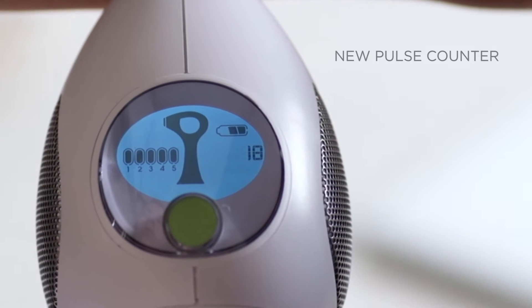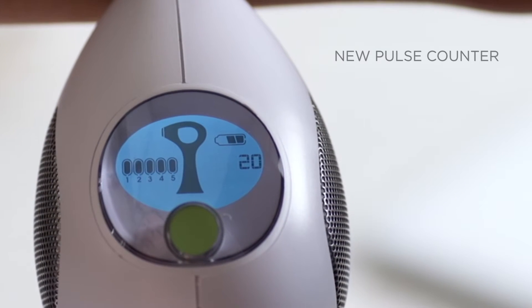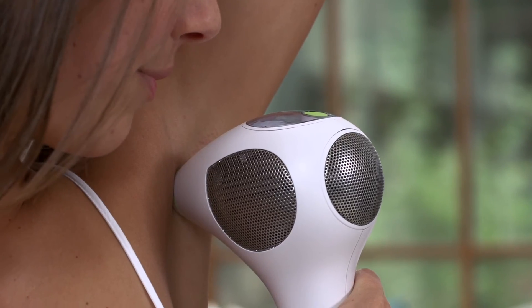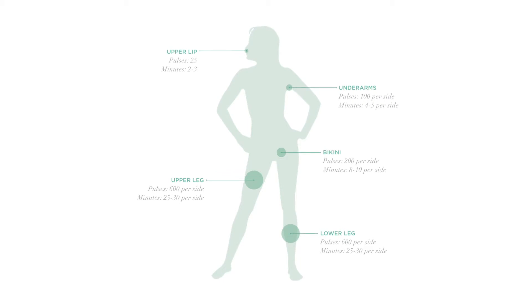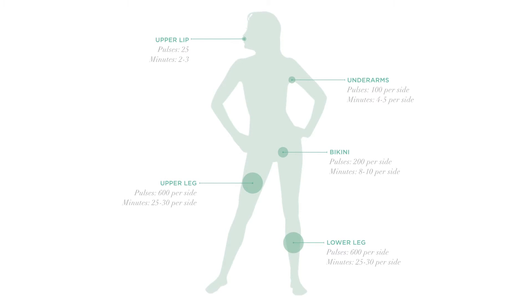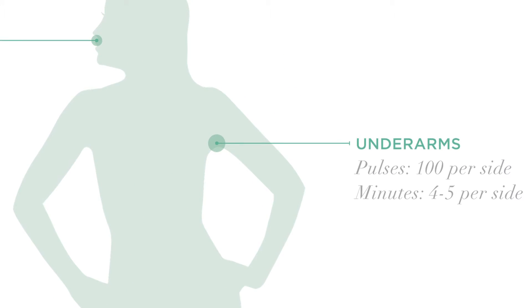The TRIA Laser 4X's new pulse counter helps ensure that your coverage is even and accurate with every treatment. As you treat, the pulse counter tracks your pulses. It's important to follow each treatment area's recommended pulse count to achieve the best results. For example, you'll want to treat each underarm area with 100 pulses each time you treat.